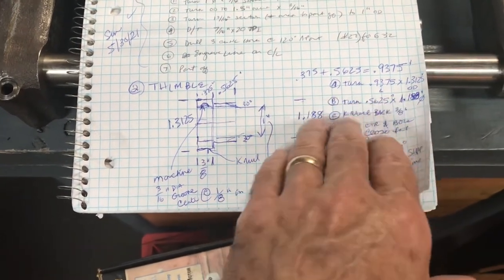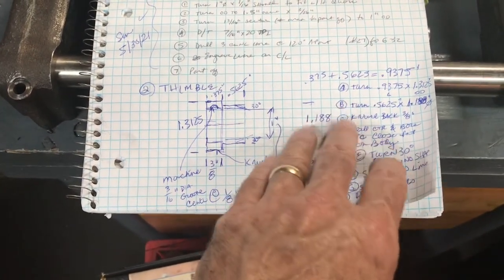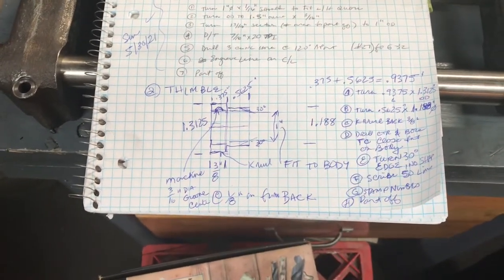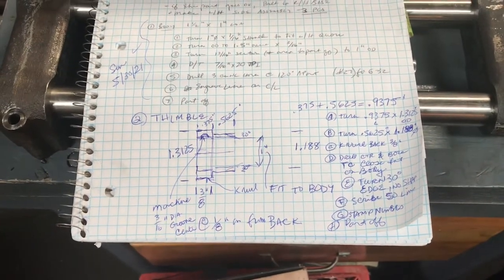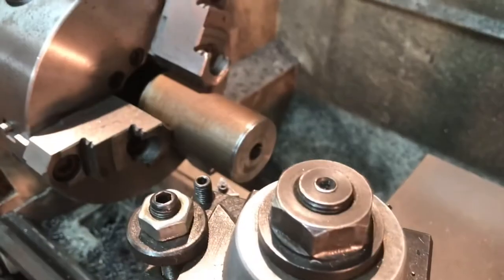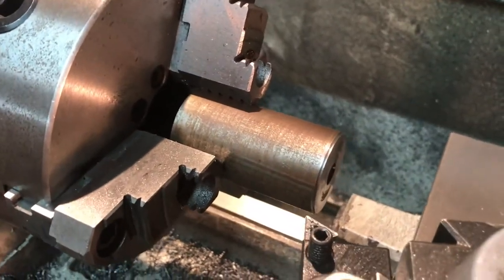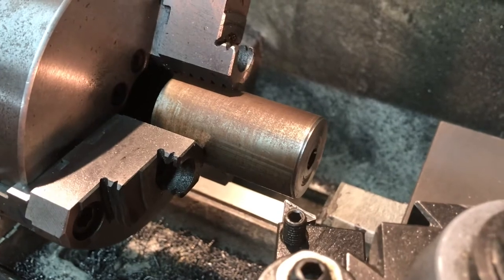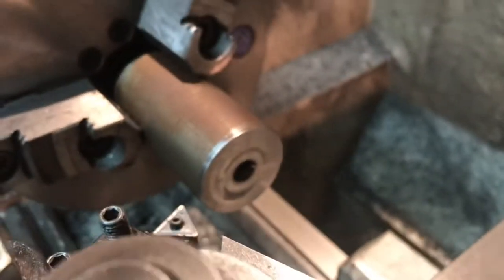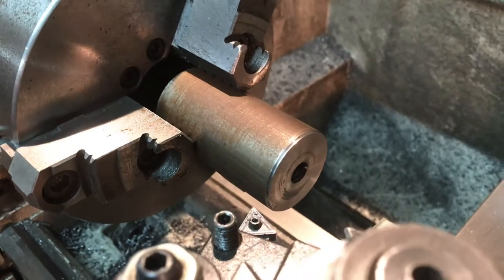I laid out a little order of operations for myself — step A, step B, step C. It's kind of late already on Tuesday night and I'll probably just get a couple of these steps done, but at least I can check them off as I go and make incremental progress. So we're back at the lathe. I've got that stock — beautifully cutting inch-and-a-half steel that Russ gave me. This is the piece I just parted off to make the body, and the rest is going to become the thimble.